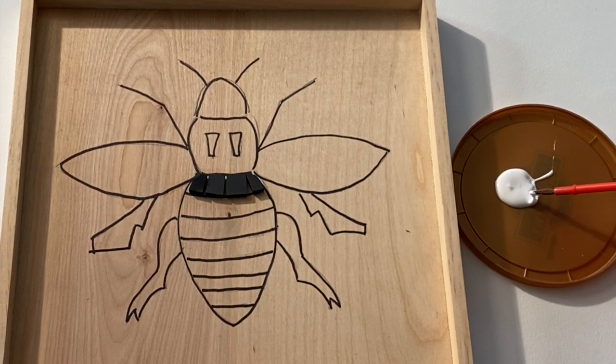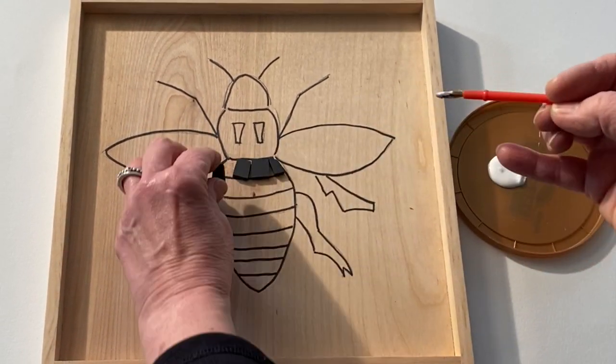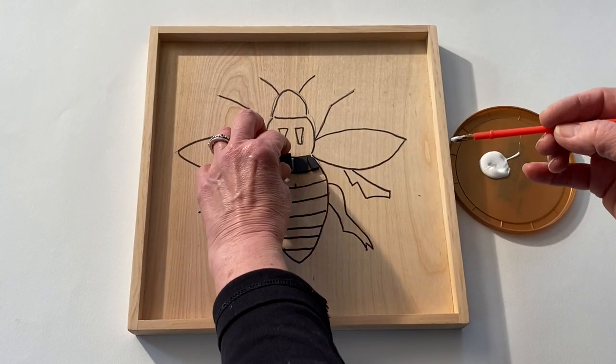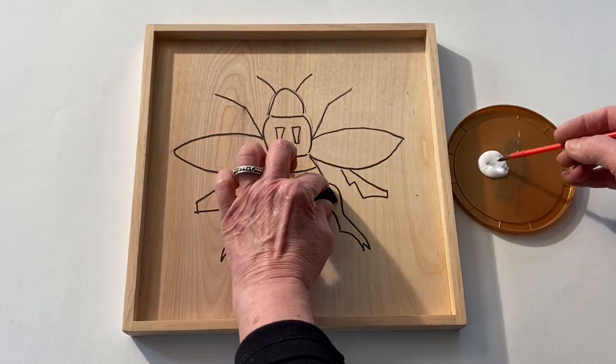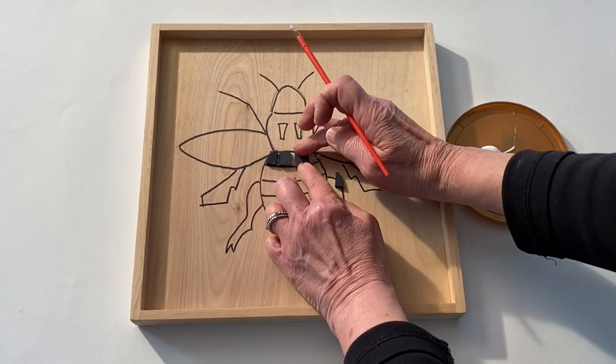The glue we are using is a white PVA glue called Well Bond. It's water-soluble and non-toxic. You can put the glue on the back of each tile with the paintbrush included in your kit, or you can spread a little directly on the board.